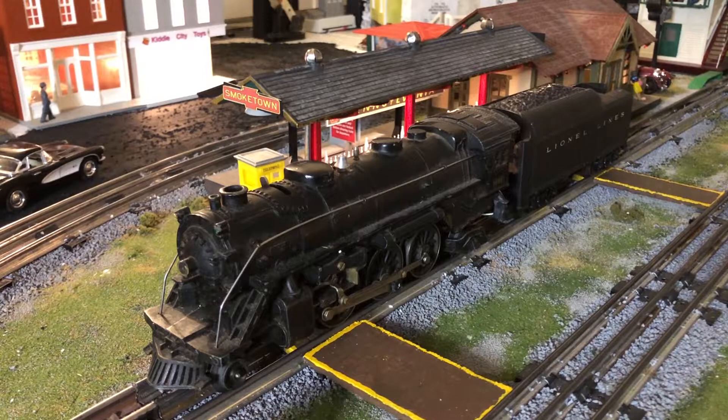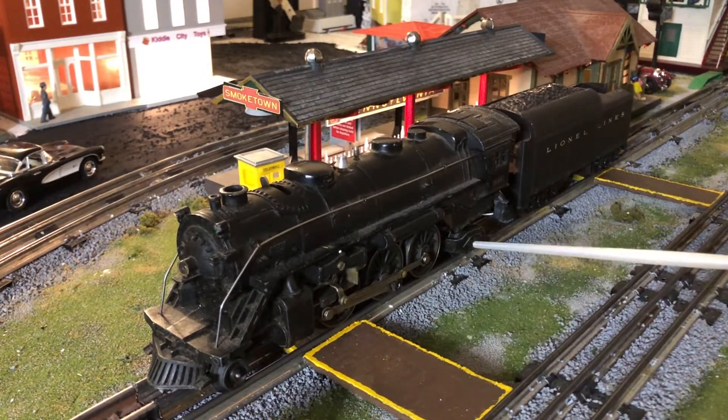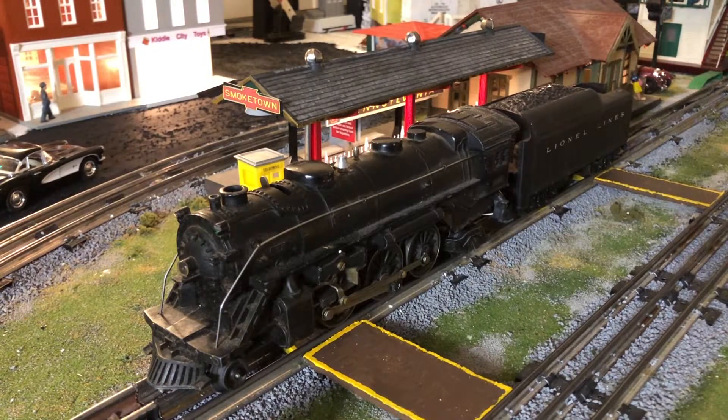The Lionel 1666 is a 2-6-2, meaning two pilot wheels, six drivers, and then two trailing wheels back here. This is an 027 model after a Baldwin Prairie locomotive. The Baldwin Prairies were built in 1917 — roughly 196 were built — and this model was produced between 1946 and 1947.